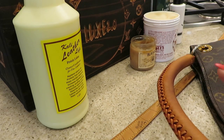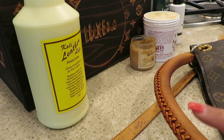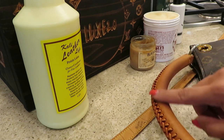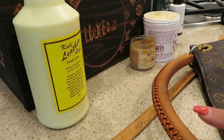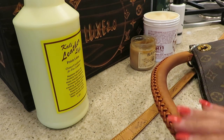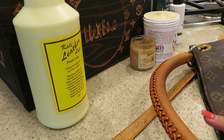So I've done one conditioning treatment and one cleansing treatment. My next step is to condition this because it's super dry and I don't want to keep going in that state. Once I condition, I'm going to let it soak in for maybe 24 hours, then I'm going to clean it again and repeat the process until I'm happy with the appearance of the Vachetta.